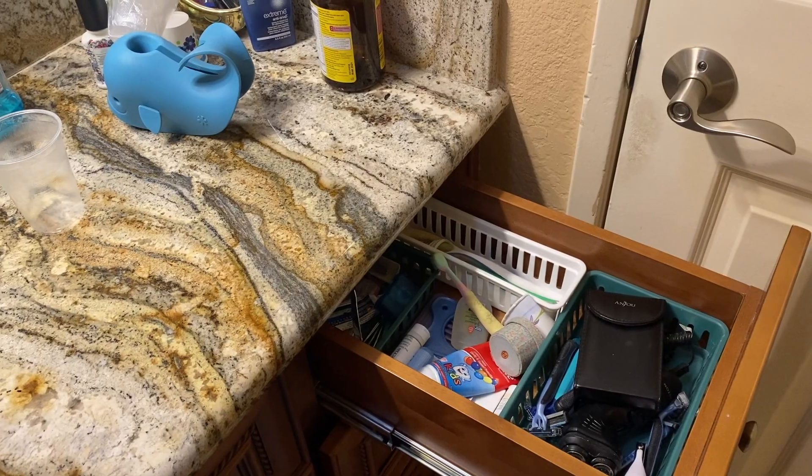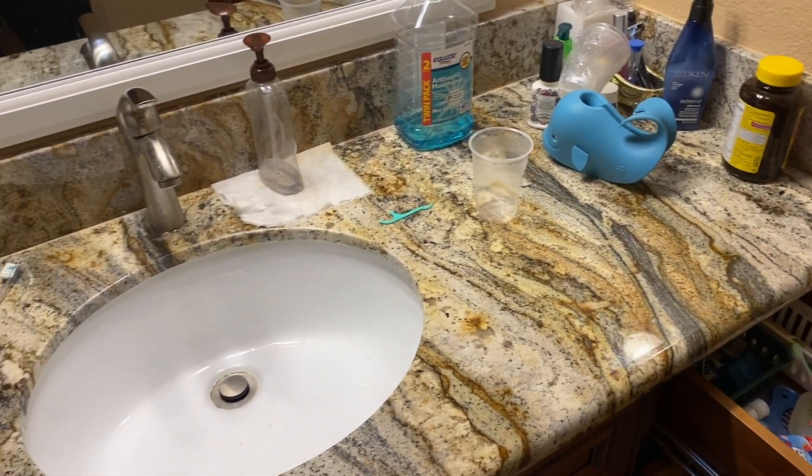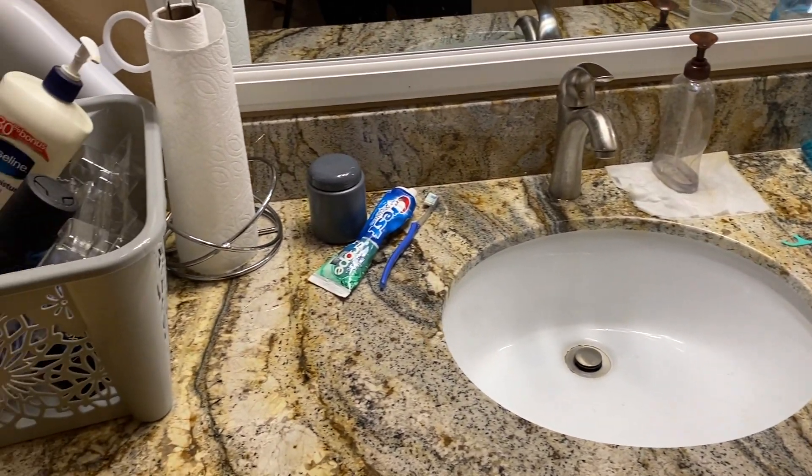I have been meaning to make this video for some time now. I am going to be organizing the drawers in our upstairs bathroom using some Dollar Tree organizing buckets just for the inserts, and we're going to be giving this bathroom a good clean. I hope that this video motivates you to maybe tidy up your restroom and do a nice deep clean. So let's get to it.